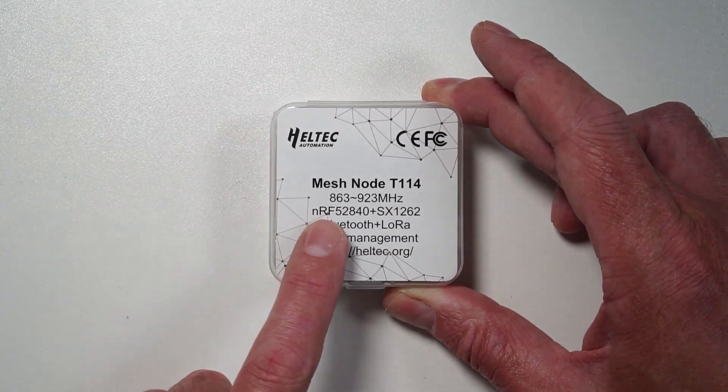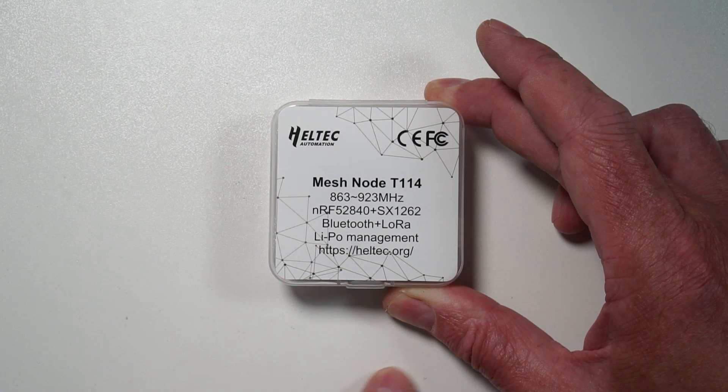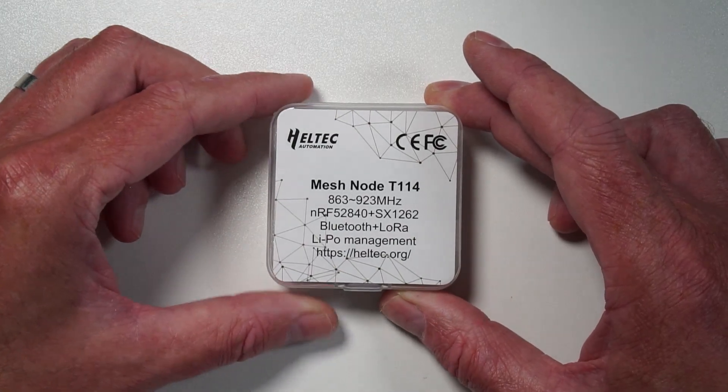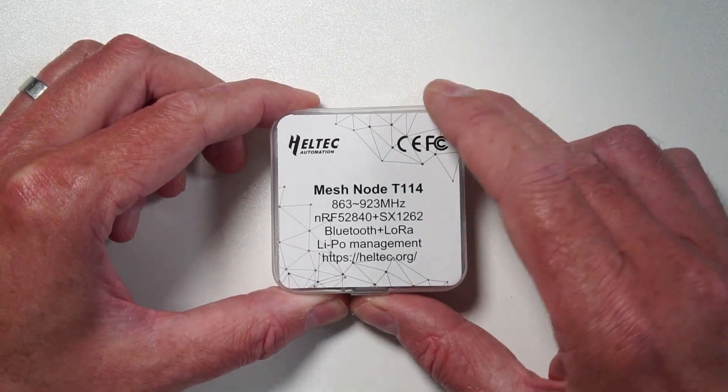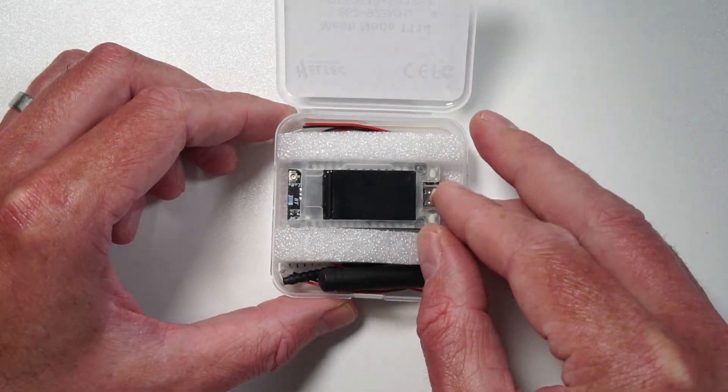Interestingly, this device is based on the NRF52 chipset, so it should be pretty low power consumption, which is what we want with these sort of devices nowadays. So let's open this up and have a look inside.